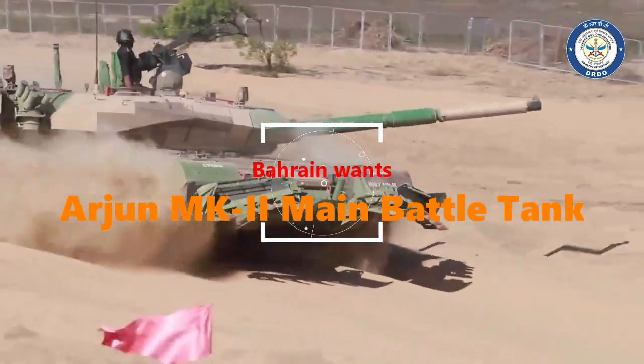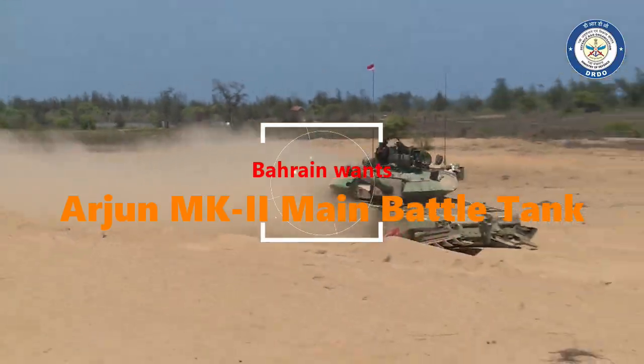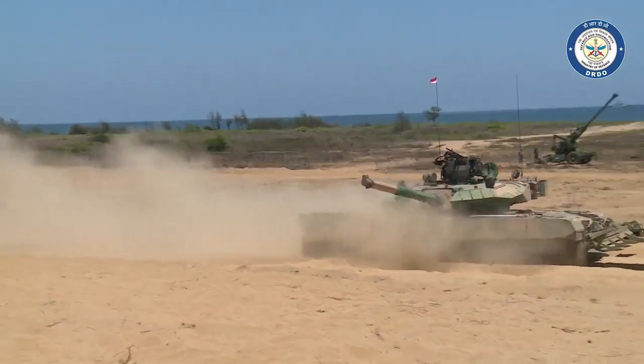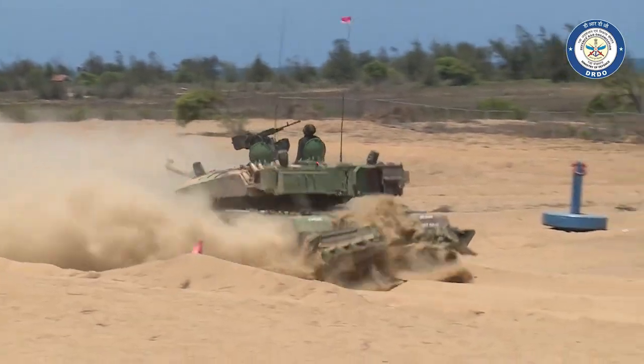While there has always been complaint about the weight of the Arjun tank, it is still a beast on the battlefield and was never designed for mountainous warfare, adopting the design philosophy of Western tanks which are close to 60 tons and above in weight. Arjun has outgunned the Indian Army's T-72 and T-90 MBTs in various trials.